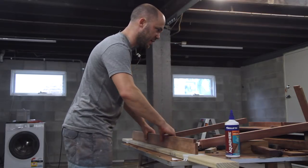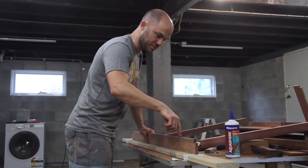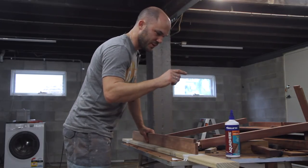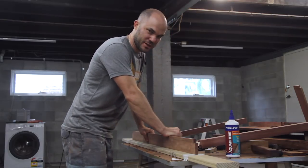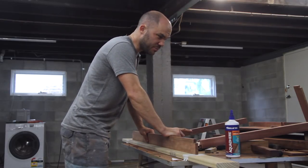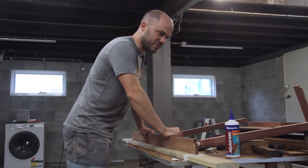All right, all the pieces have been sanded up to 240 grit. The next thing is to glue the leg assembly together and then attach it to the tabletop. This is sort of the moment of truth. If I've forgotten anything after this step, it kind of is what it is. So I'm a little apprehensive.